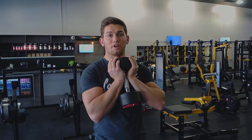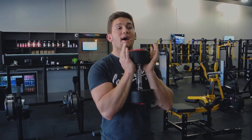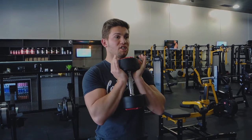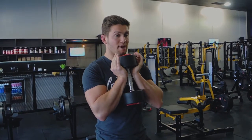This is a goblet squat. You can either use a dumbbell or a kettlebell, holding it however feels comfortable — here or here, it doesn't matter. I prefer to hold it here. Keep that chest up high and shoulders drawn back.